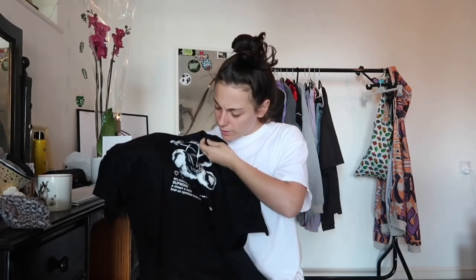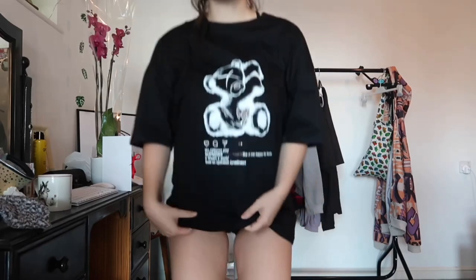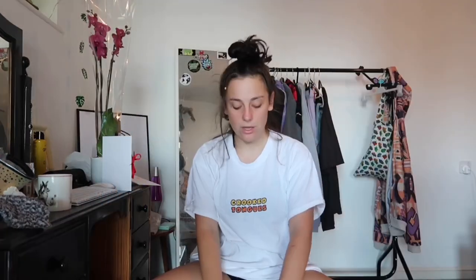The next item I got is this black t-shirt with a teddy bear on it — I just think it's really sick. I didn't realize it had any writing on it: 'happy life family, a dream world, bow and open, loneliness.' That's kind of deep vibes but we're just going to ignore the writing and embrace the little teddy bear. Realistically, is anyone going to come up to you and be like 'can I just read that tiny writing on your shirt?' Also, this is really good material — if you told me this was from Urban Outfitters, I'd believe you.